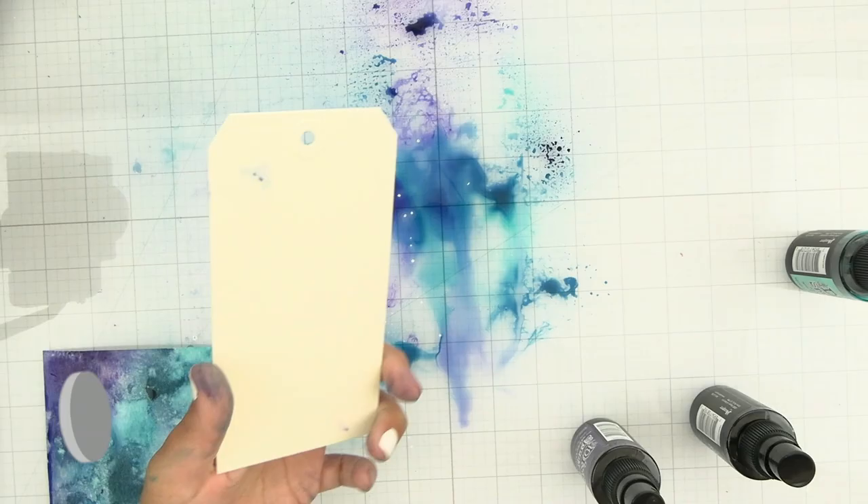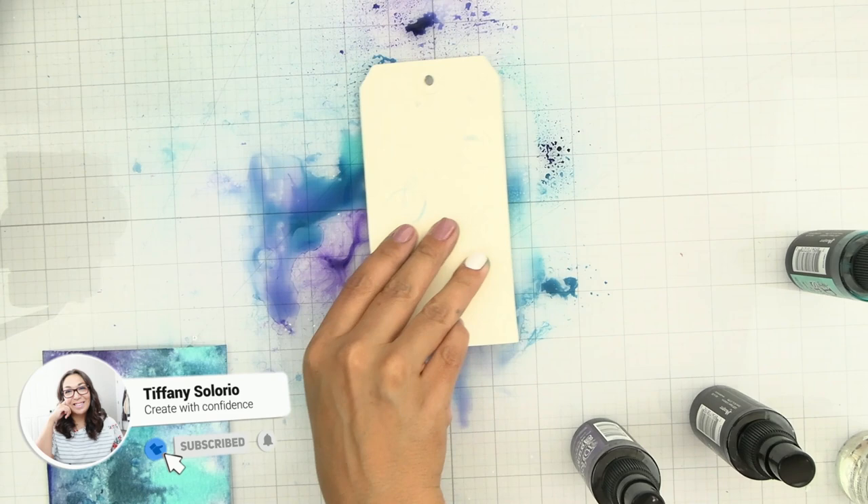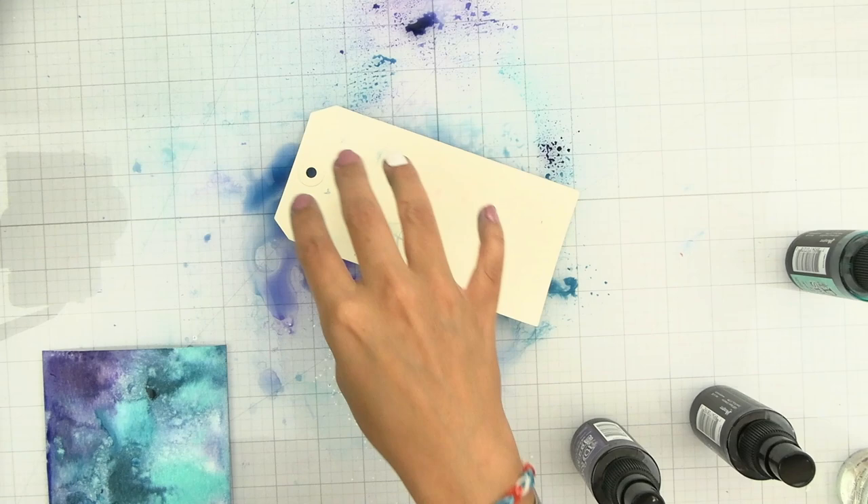We're not going to waste any of that excess color on the mat, so you can take some tags or other cardstock and smush it straight into the color. You're going to get a lighter look, but it is definitely a start to a really good background.